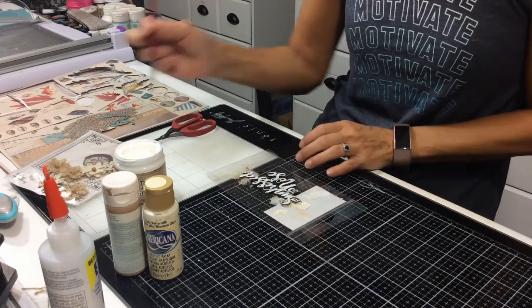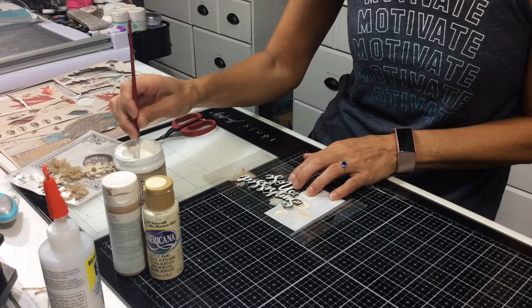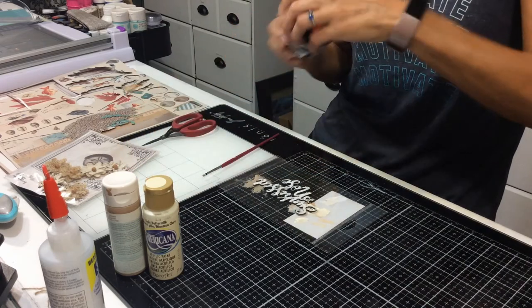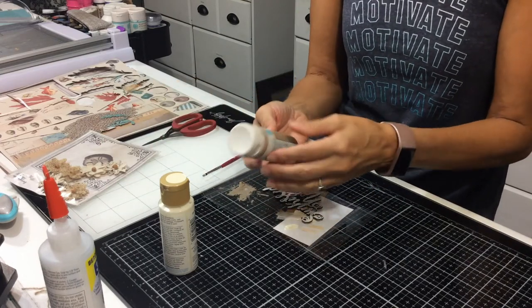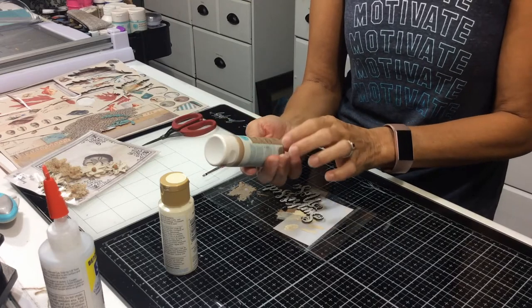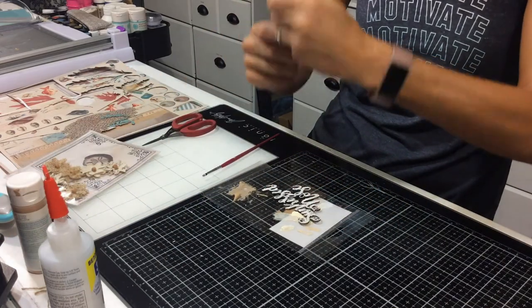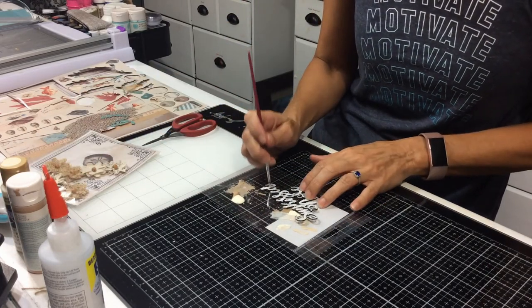Then just take your brush and literally dab the grit paste on to get some texture — as thick as you want, whatever you like. I did the whole title, then painted it. I used Martha Stewart Acorn and Americana light buttermilk paints. I just put on a little bit, and did my first coat in brown.